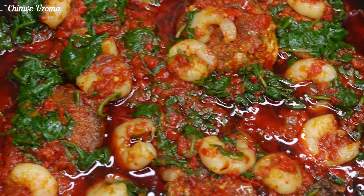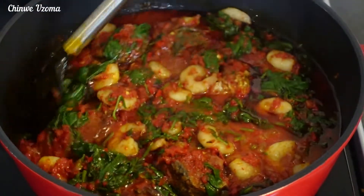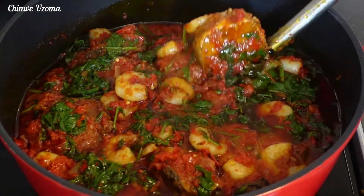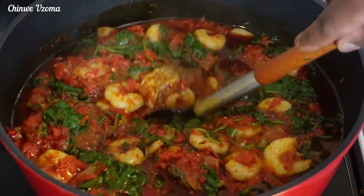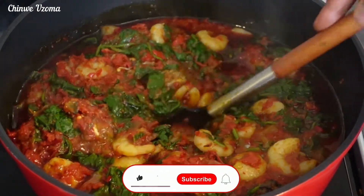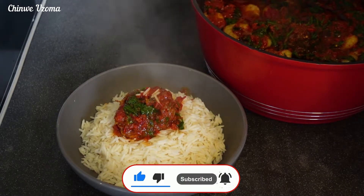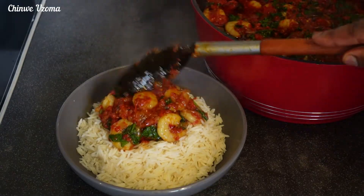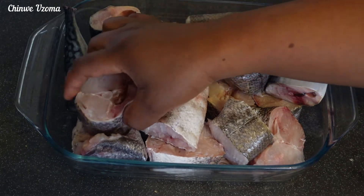Ladies and gentlemen, here comes another yummy series! Hi everyone, thank you for tuning in to watch today's video. Today's recipe is this beautiful vegetable stew — it is absolutely amazing, guys. Please don't forget to like this video, share it with your friends and families, and subscribe if you haven't. Thank you, and let's start cooking!